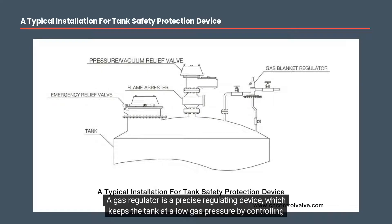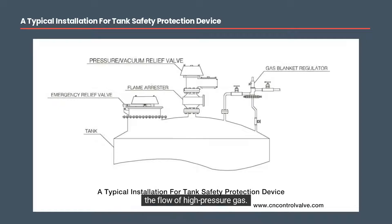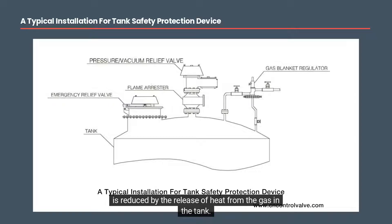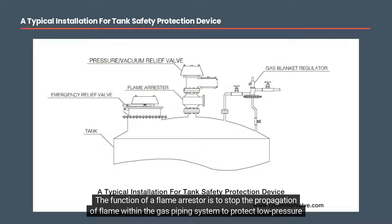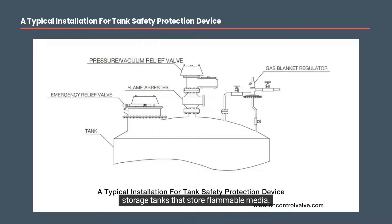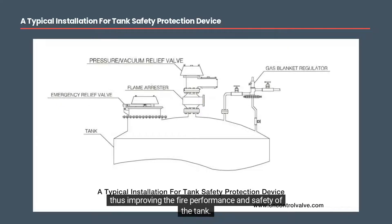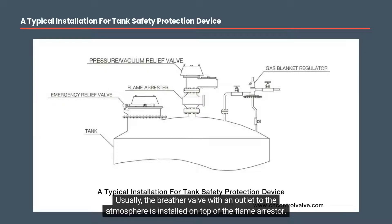A gas regulator is a precise regulating device which keeps the tank at a low gas pressure by controlling the flow of high-pressure gas. It keeps the tank at a positive pressure when the medium in the tank is pumped out or when the pressure is reduced by the release of heat from the gas in the tank. The function of a flame arrestor is to stop the propagation of flame within the gas piping system to protect low-pressure storage tanks that store flammable media. It can protect the low flash point media inside the tank by stopping the spread of external heat and flame, thus improving fire performance and safety. Usually, the breather valve with an outlet to the atmosphere is installed on top of the flame arrestor.